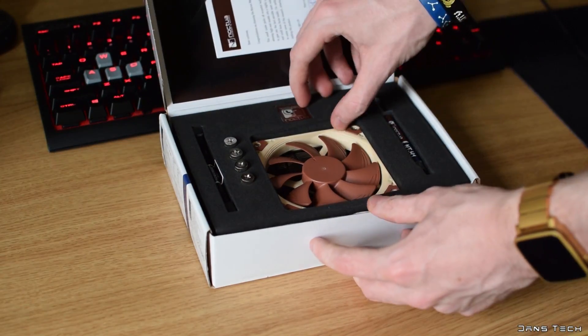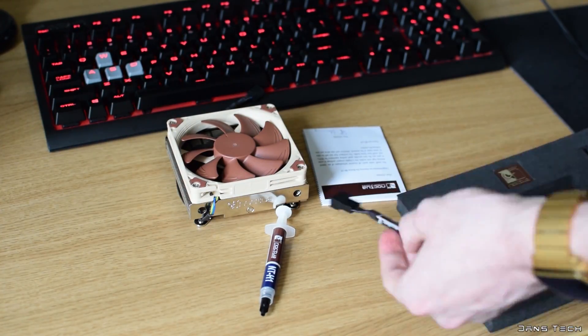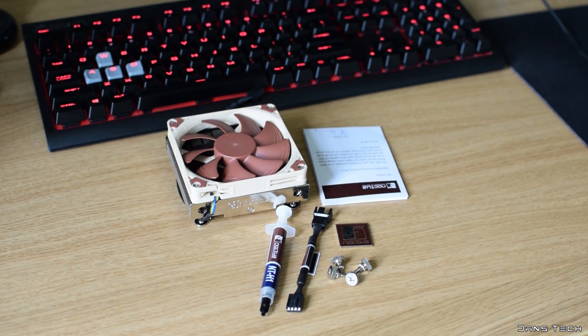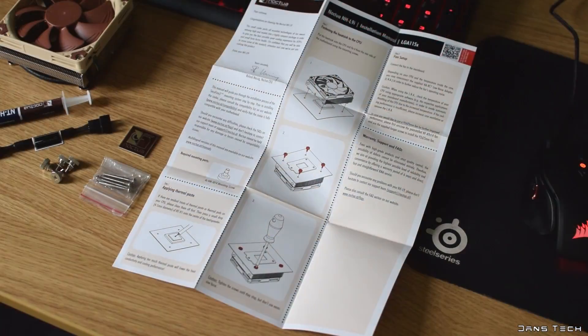Without further ado, let's jump into the review of the NH-L9i. Inside the box you'll get the cooler and many standard Noctua accessories like a solid metal case badge, a syringe of NT-H1 thermal paste, a low noise adapter, and solid mounting pieces including four bolts for installation. You do also get four longer screws under the packaging, which you can use to add a thicker 25mm fan in the future.